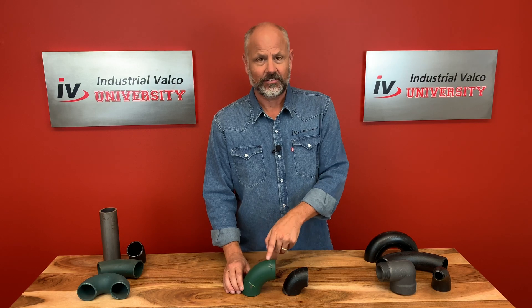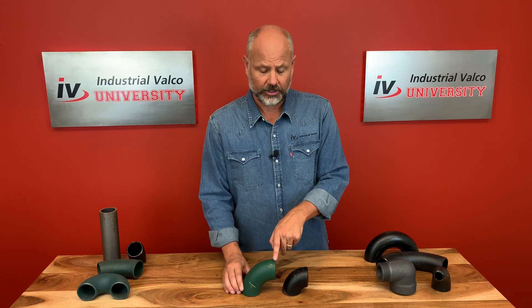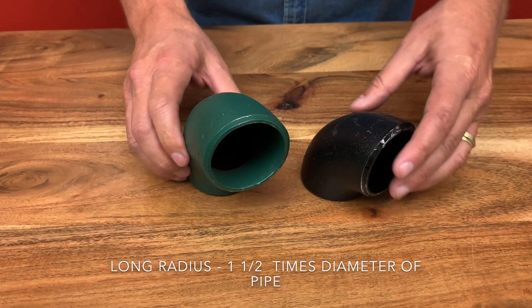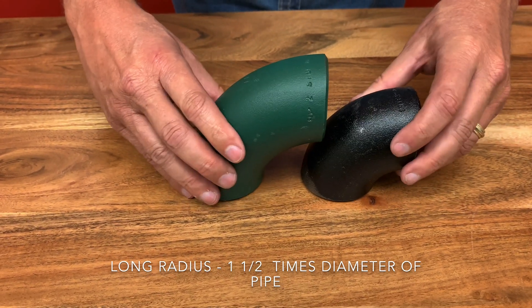The second type is an LR90, or in this case, a long radius. It has a longer distance, thus making a longer, more gentle turn. For this most common elbow, the center line radius is one and a half times the diameter of the pipe.